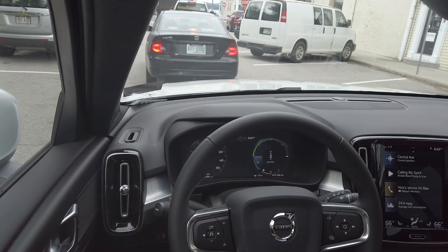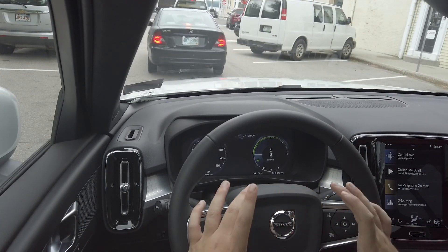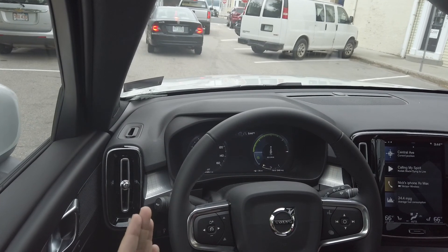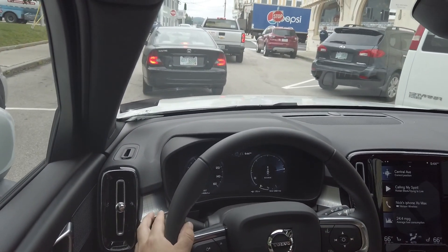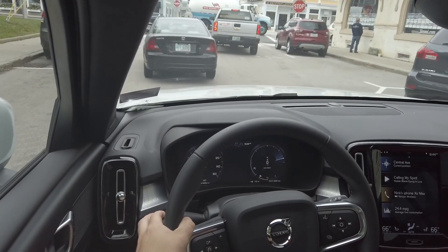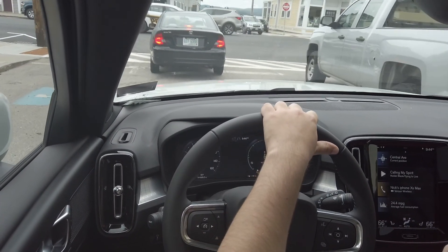I love the layout of everything and the new steering wheel. Comparing the auto start-stop restart to something like the Volkswagen Jetta — the Jetta starts right up like it was never even off — the Volvo's restart is slightly slower but still acceptable.